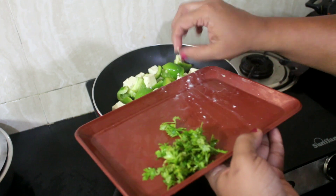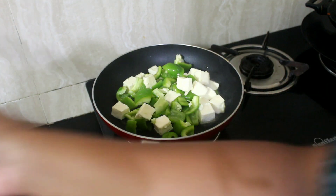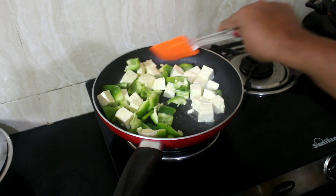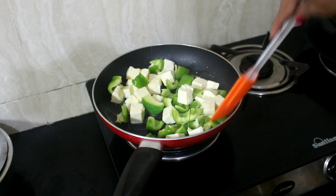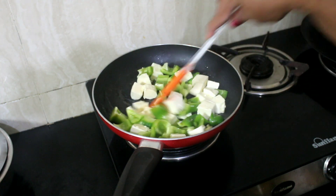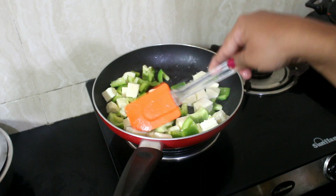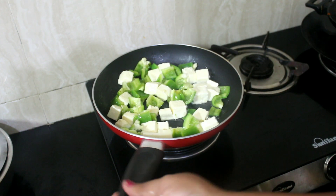Once this is fried we'll add the butter masala and cook it. Some people will like it extra spicy — you can definitely add chilies and chili powder as per your choice. But for this review I have not added anything extra, because I wanted to give you the honest review.